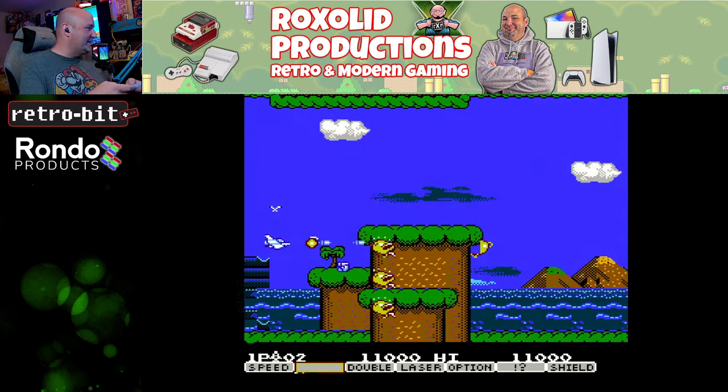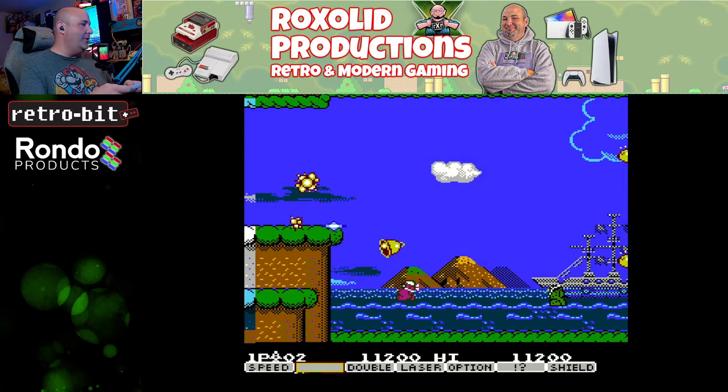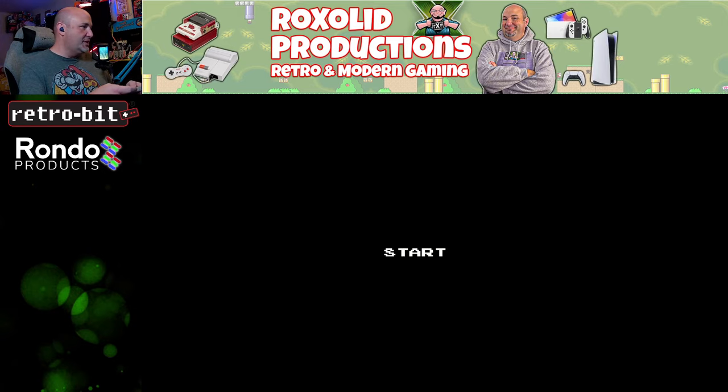I wasn't expecting the oversized D-pad, but now that it's here, you know, it feels good.